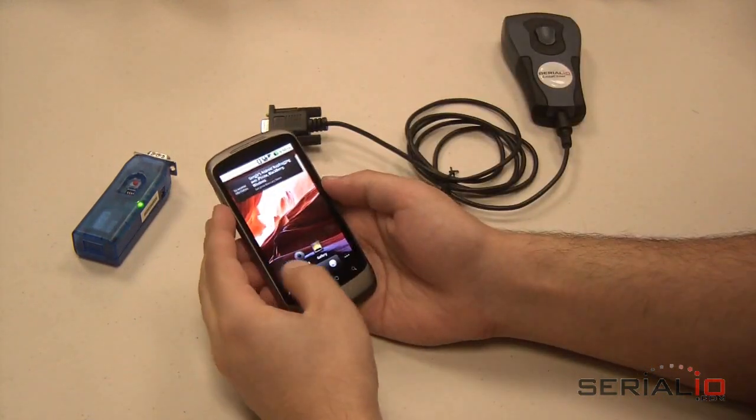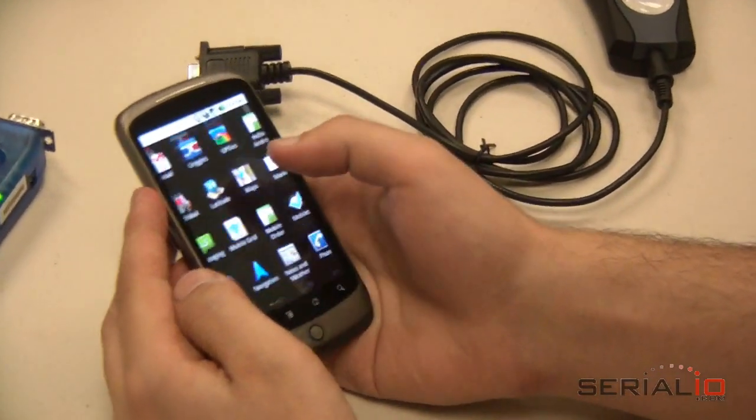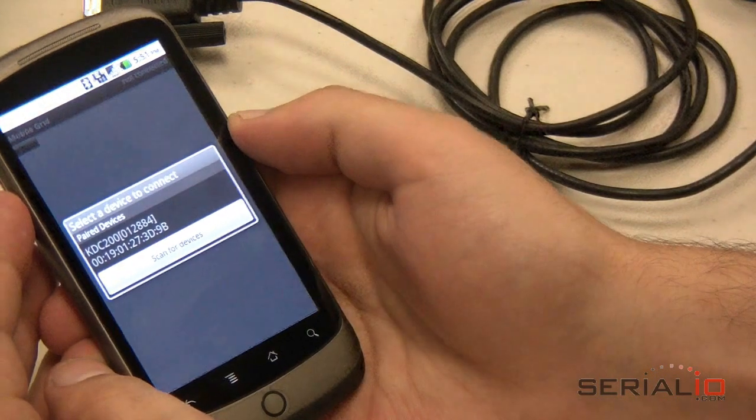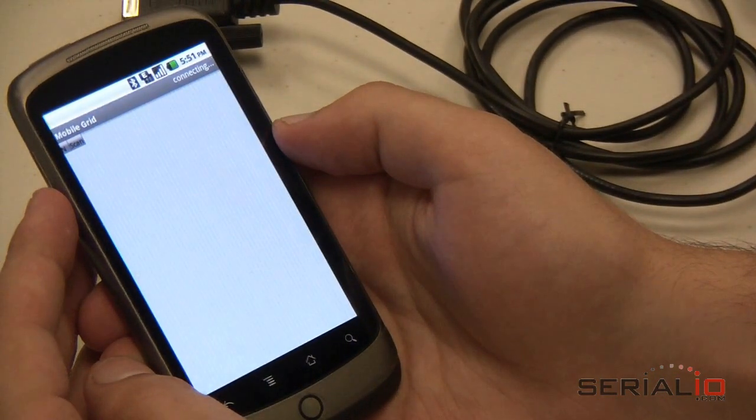First, launch Mobile Grid by going to the Applications view and tapping on it. Then from the Mobile Grid menu options, choose Connect. The Android phone will scan for available Bluetooth devices to find the BlueSnap AAA. When it appears, tap to select it.